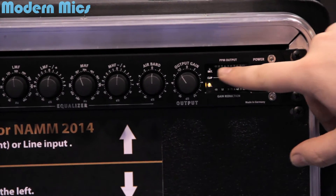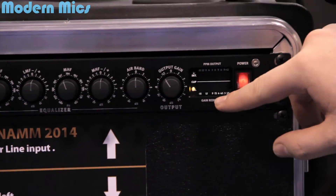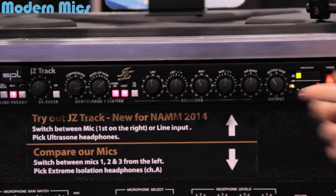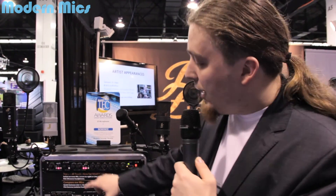Here you can see the output or gain reduction when using compression. It has an optional AD card with SPDIF and other outputs. Also, if you need to use it for stereo recordings, you can get two of these units and link the compressors together so one is master and one is slave. Check it out at jzmic.com.